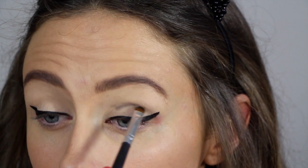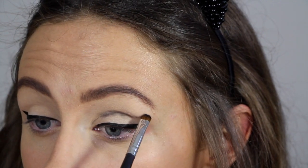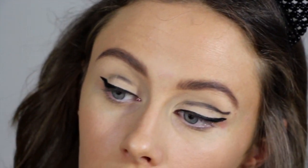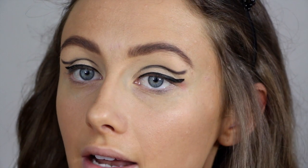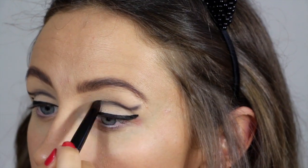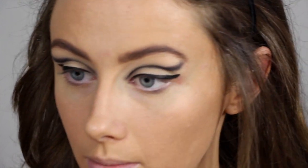So now that your eyeliner is on and winged out, just grab a black eyeshadow — I'm using Carbon by MAC — and I'm going to be creating a cut crease. Once you've applied it with a small brush, just grab a bullet brush and blend that into the crease a little bit more. Next, I'm using a black eyeliner — Smolder by MAC — and I'm going to line underneath my entire eyelid.